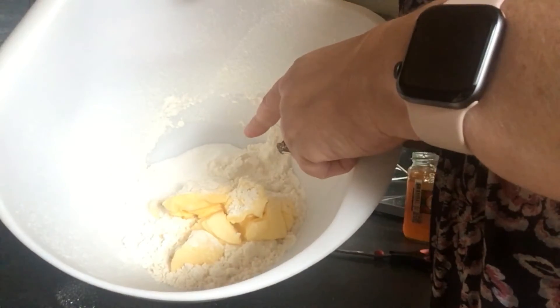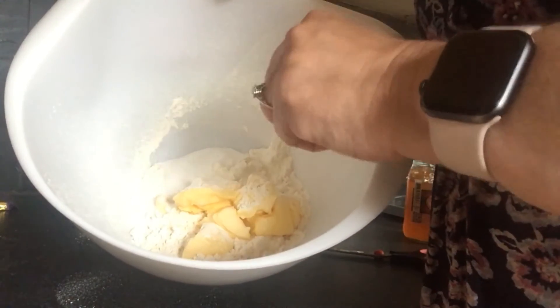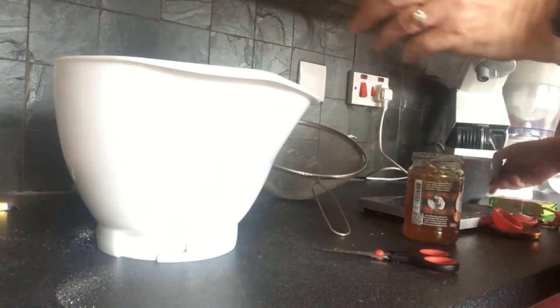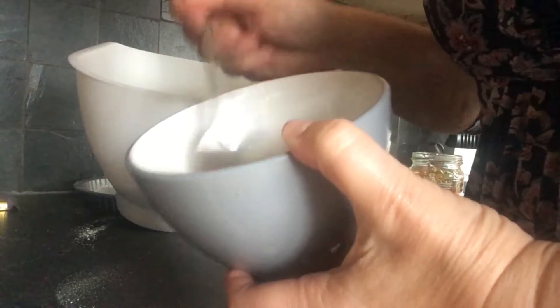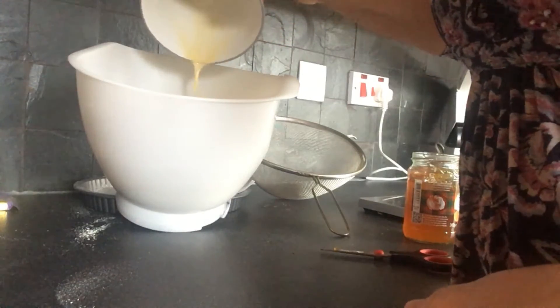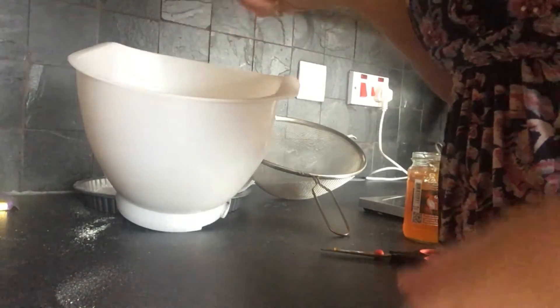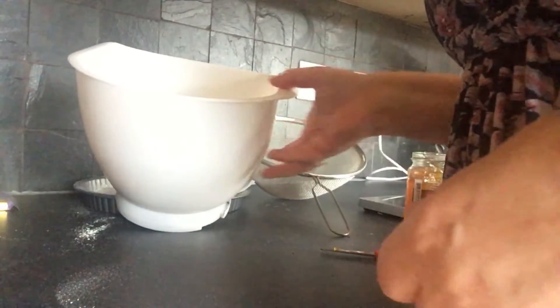I've got 75 grams of butter, 75 grams of caster sugar, 75 grams of self-raising flour, and I'm going to pop in the two eggs. I've put a tiny bit of baking powder in as well. These are large eggs. I'm just going to give them a wee whisk, then pour them into the bowl and mix it all together with the mixer. You could do this with a hand mixer or a balloon whisk - just get it all incorporated together with no lumps of butter.